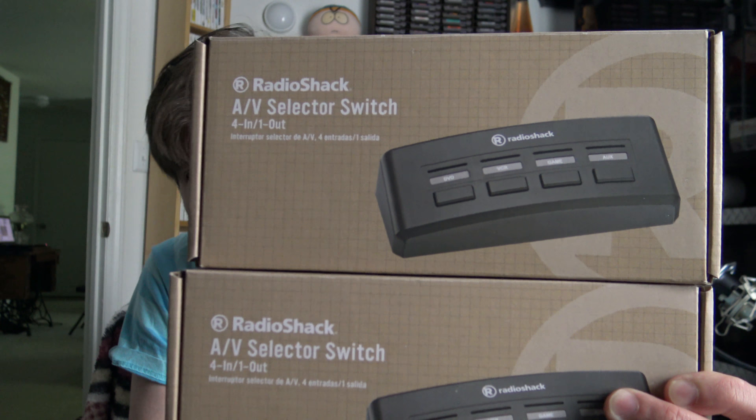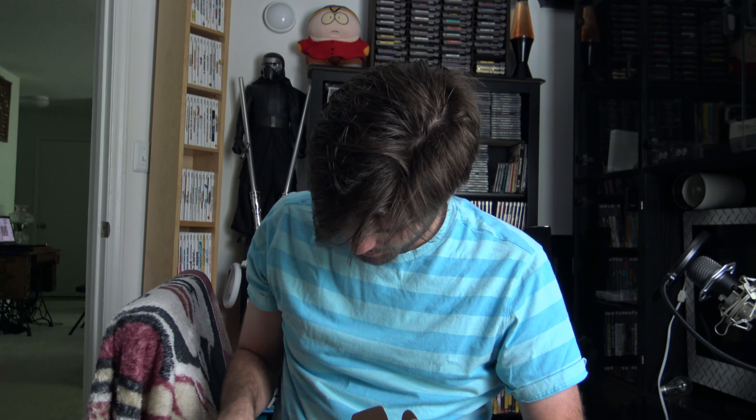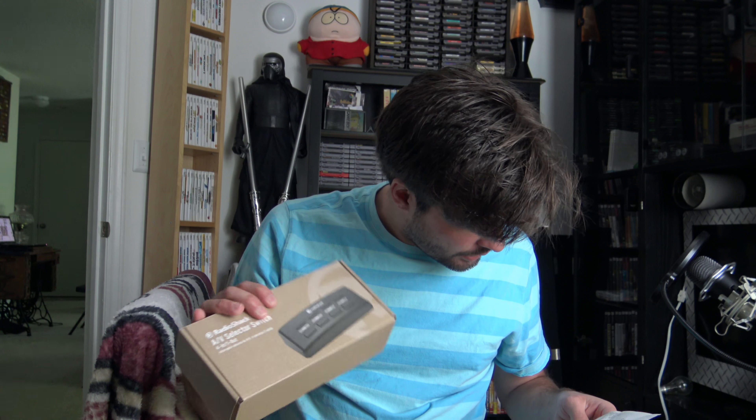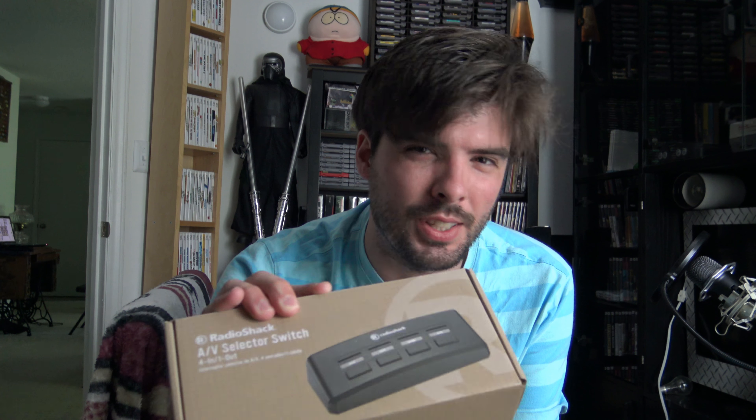I bought two of these A-B selector switches because I'm going to have all the consoles hooked up at once when I can. It's got S-Video and composite cables on the back, or component — whatever it is. So I got two of those so I can link them together and hook a lot of the systems up. These were three bucks each, marked down from $26.99.